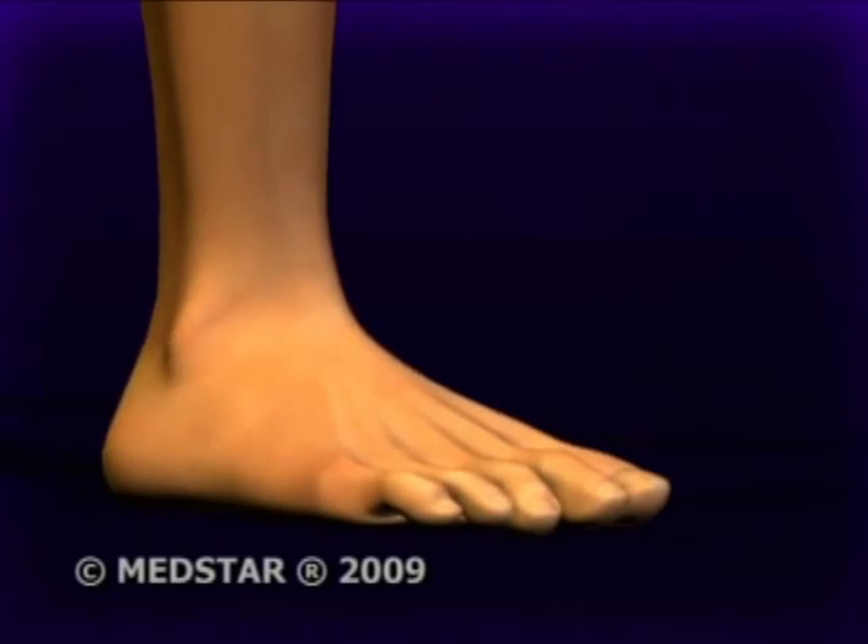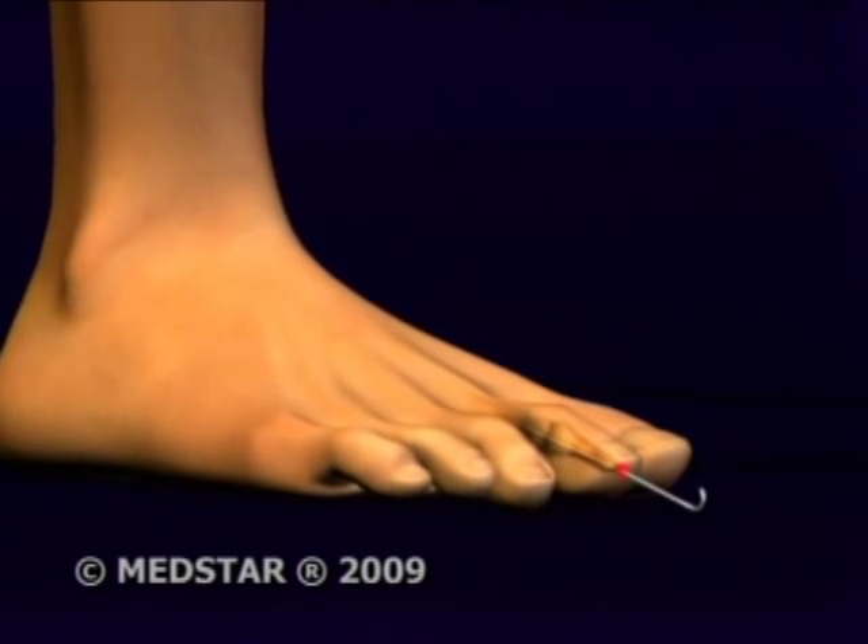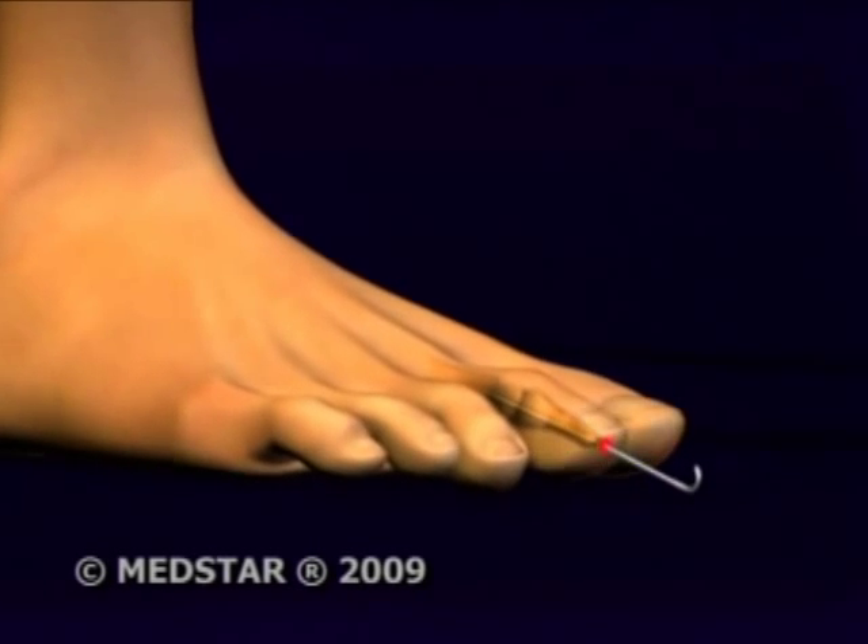Judy Shea has been through hammer toe surgery twice. The first time was memorable. She had pins sticking out from the second toe and from the side of the big toe. This type of external wire is typical for hammer toe surgery, though it leaves the foot open to complications.